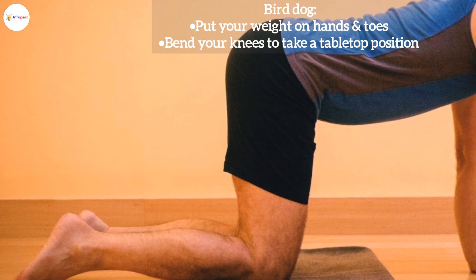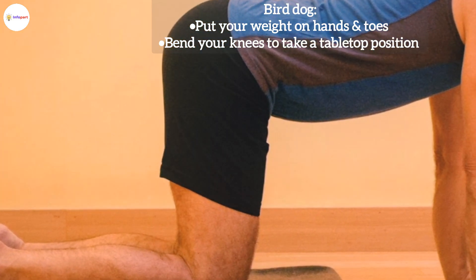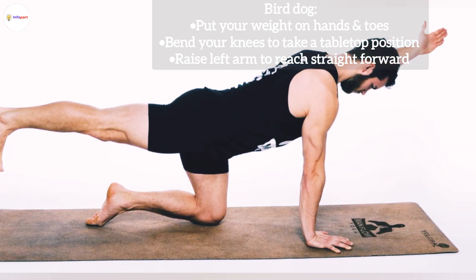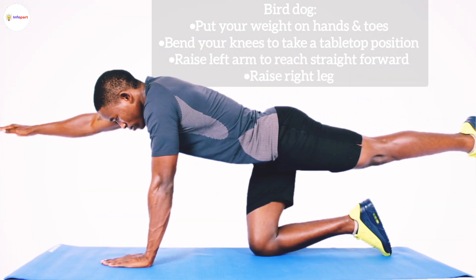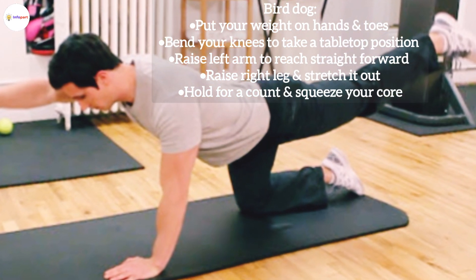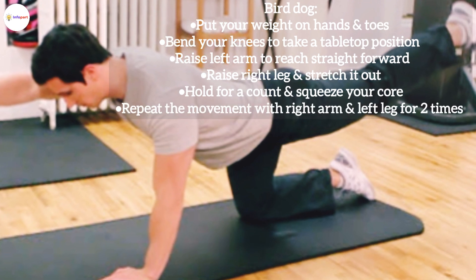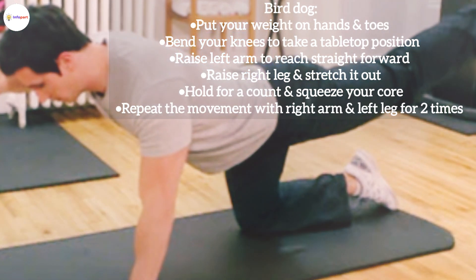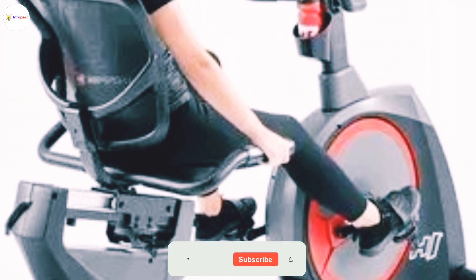Number three: Bird Dog. Put your weight on your hands and toes while bending your knees to take a tabletop position. Raise your left arm straight forward while raising your right leg and stretching it out. Hold for a count, squeezing your core. Repeat the movement with your right arm and left leg. Complete two sets.